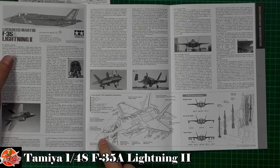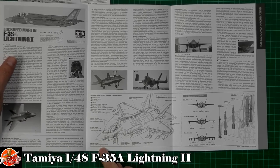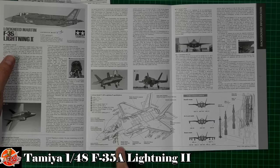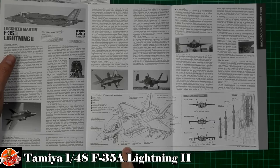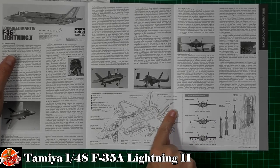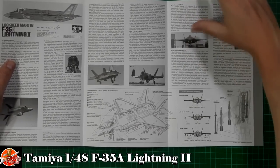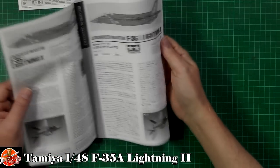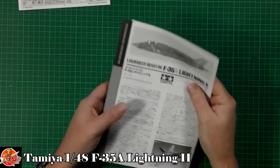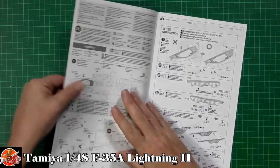The fact sheet covers the APG-81 AESA radar set — it's quite boring, no moving parts — targeting pods underneath, the ejection seat, some of the RAM coating areas. I'm not going to go down that rabbit hole too much. You can familiarise yourself with all of that information in there.